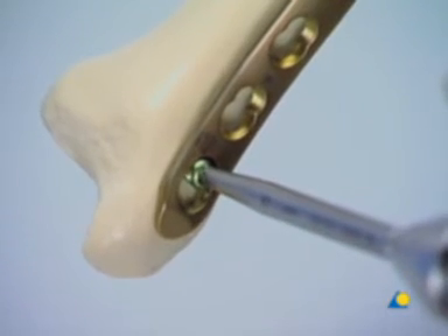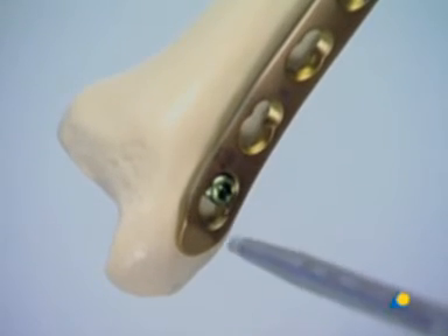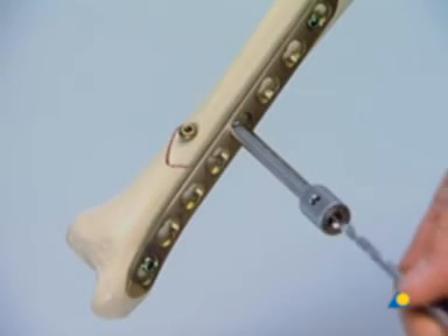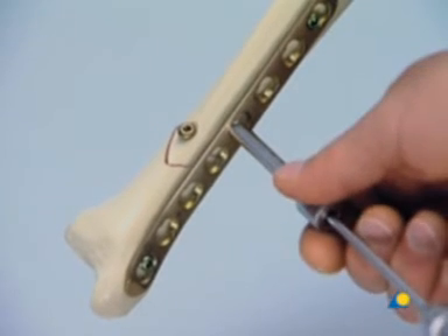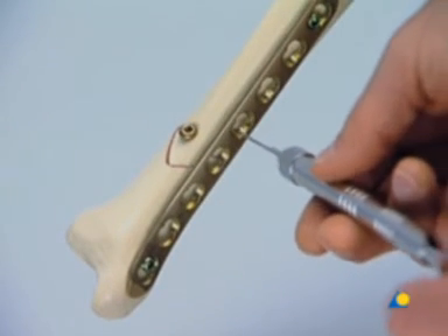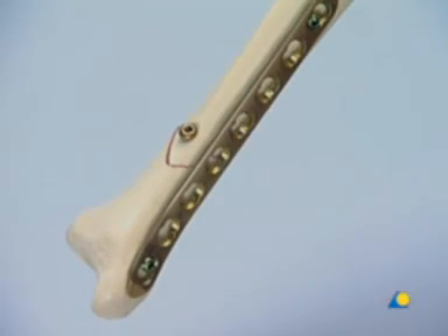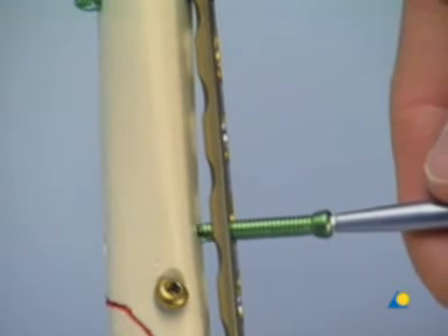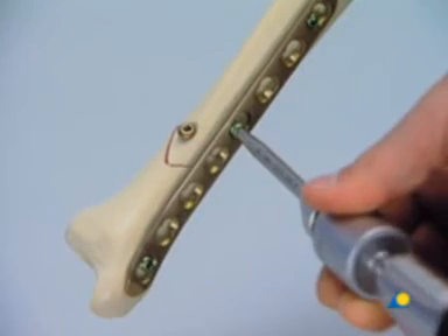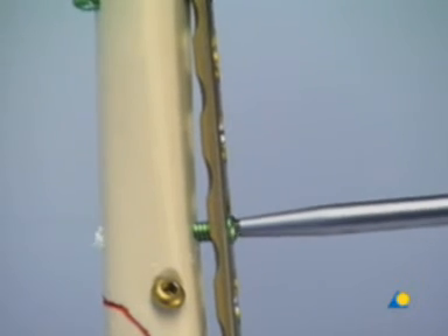The screw in the most distal hole is now tightened. The hole for the second bicortical screw in the proximal fragment is prepared. The screw length is measured and the appropriate screw is inserted. It's clear that the plate is not pressed against the bone, leaving a gap for the periosteum and healthy tissue ingrowth.